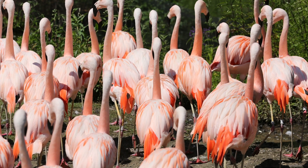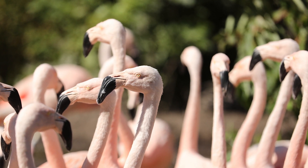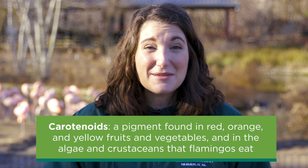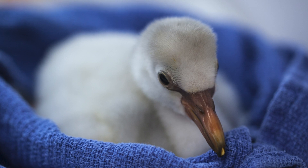Flamingos are a favorite species for many because of their beautiful coloration, their social nature, and all of the vocalizations that they make. They get that beautiful pink hue from their diet. They are looking for algae and crustaceans, and these things have something called carotenoids in them — a pigment that gives them the beautiful pink coloration in their feathers. This takes about three years to develop and for all of their feathers to turn pink. When flamingos are born, they're about this tall and a white-gray fluffy color.